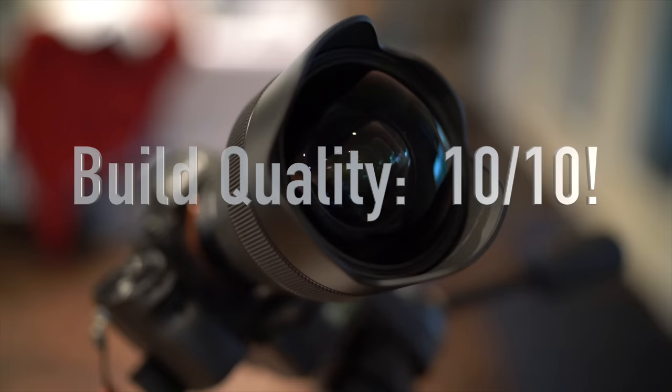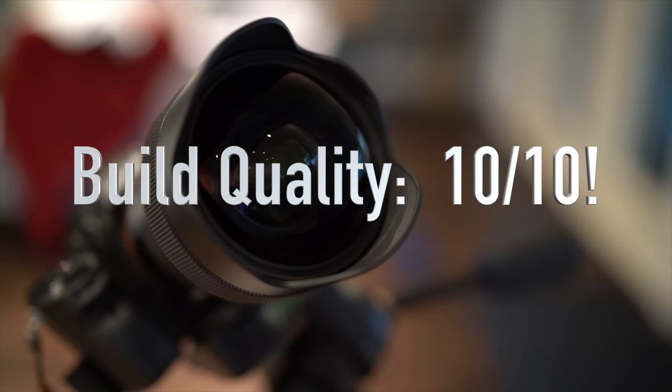Sigma has outfitted the 14 with their latest HSM (hypersonic motor), meaning autofocus speed is brisk and very quiet. The lens is also dust and moisture resistant. So the bottom line is build just doesn't get much better than this, and the 14 earns a perfect 10 out of 10 for build quality.